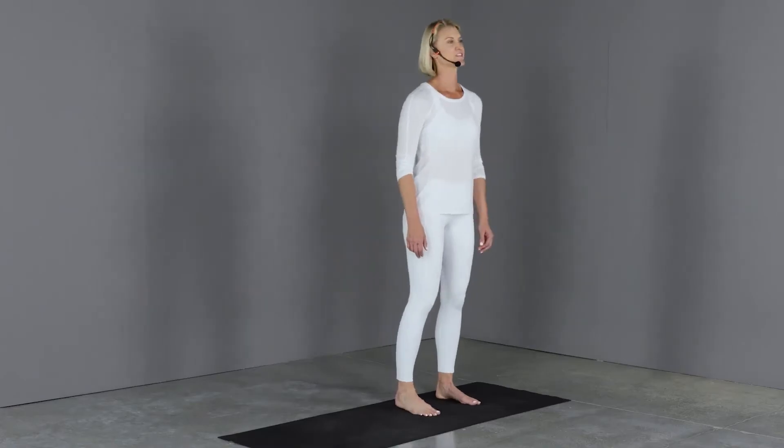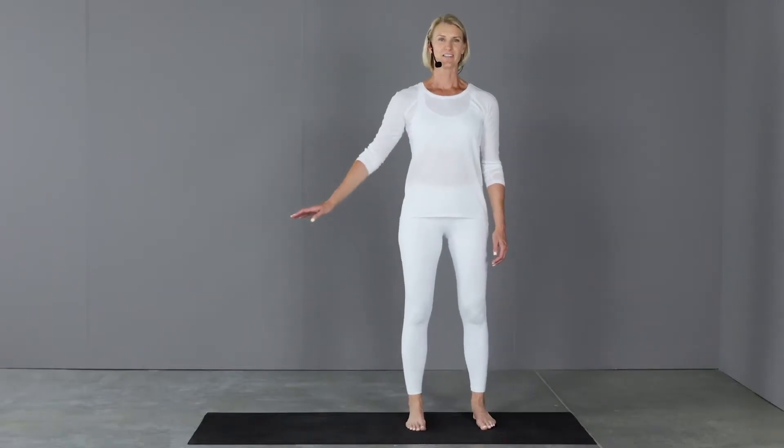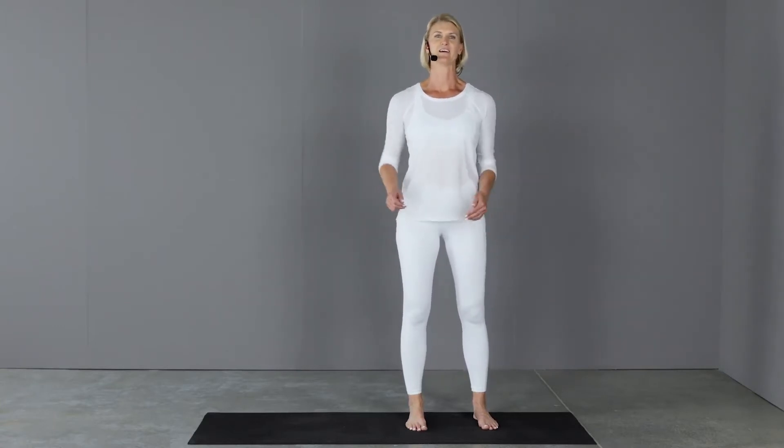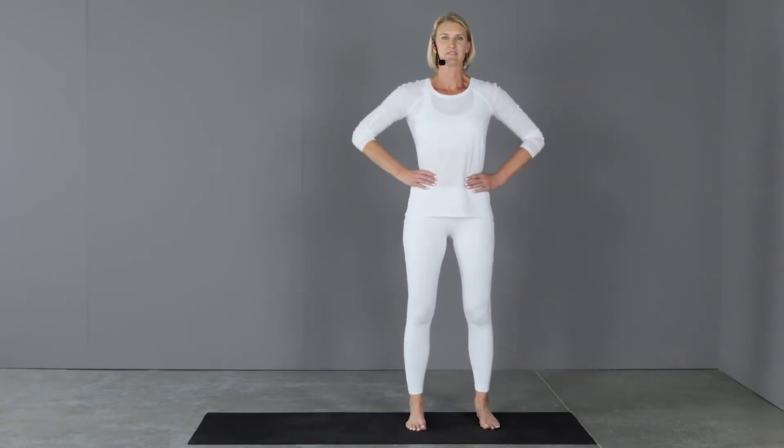In a standing position, we're going to lunge all the way to the side, bending the leg that we're stepping with, but keeping the opposite leg straight. Let's put the hands on the hips.